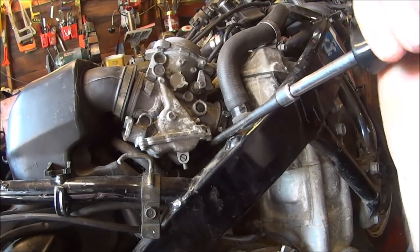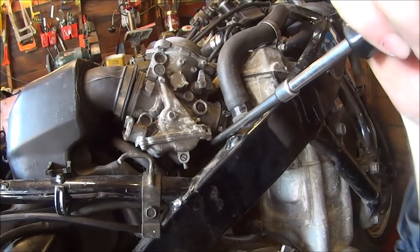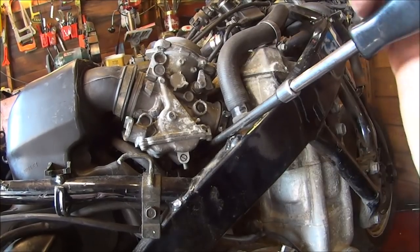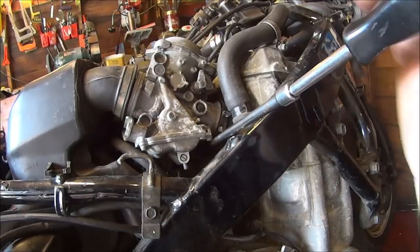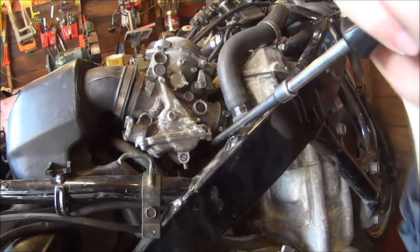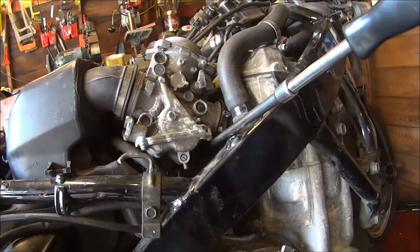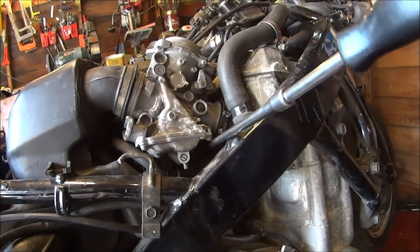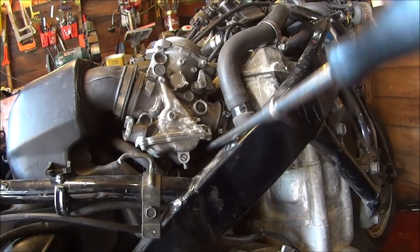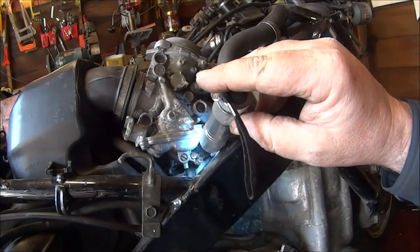Oh, that's the wife trying to get a dent out of the bonnet. Well done! She's come up with the brilliant idea of using her sat nav sucker - the one that sticks on the windscreen - putting it on the bonnet and pulling the dent out. Sounds like she's done it, clever girl. So yes, I think we've got this last clamp bolt undone. Now finally we should be able to get the carburettors off. Let's have a go.